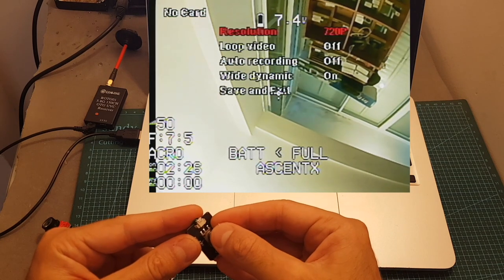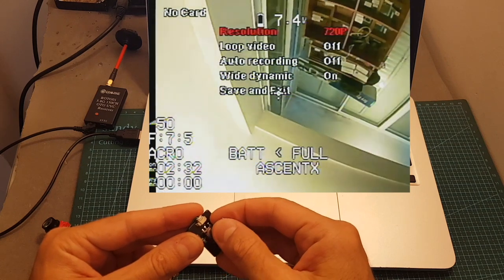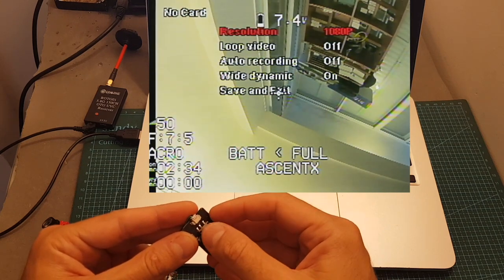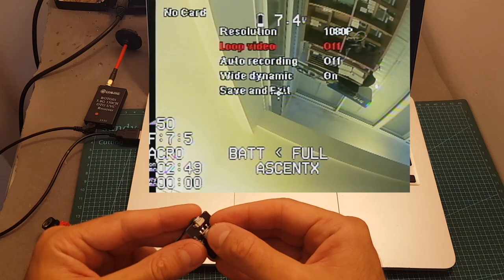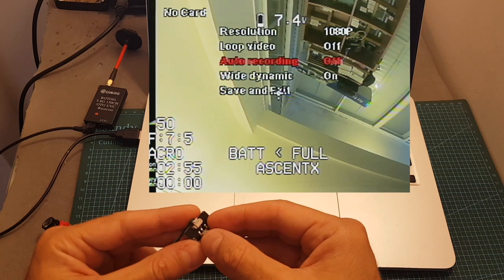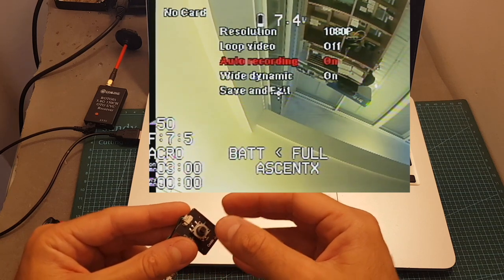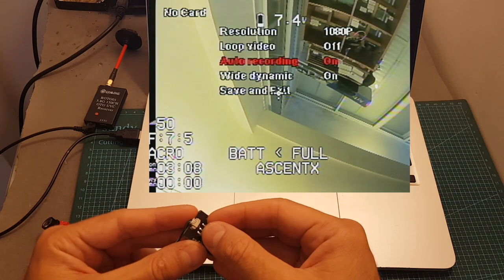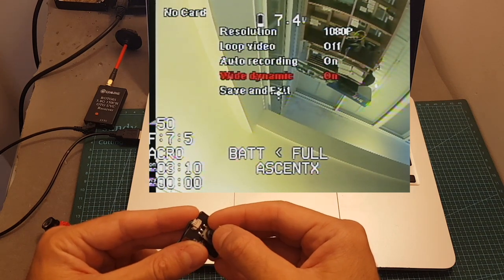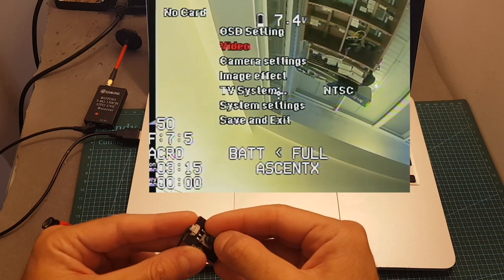You can also set up the video options. In this version you can set it between 720p and 1080p, but shortly I'm going to upgrade it which will add more options. You can enable loop video, which splits the recorded file into smaller chunks. You can set auto recording to off or on — I recommend setting it to on, which will auto-start the recording when you connect the battery. You can set up the wide dynamic range, which defaults to on, and then save and exit the settings.